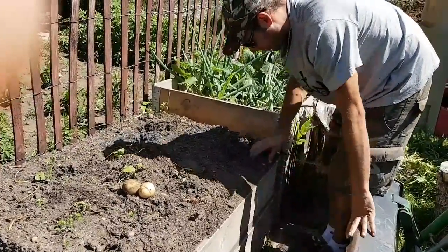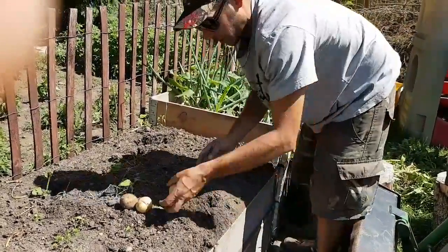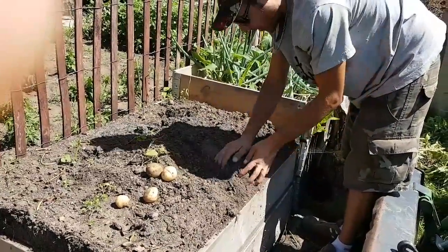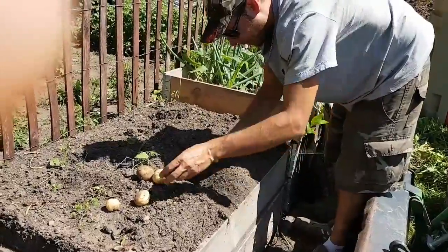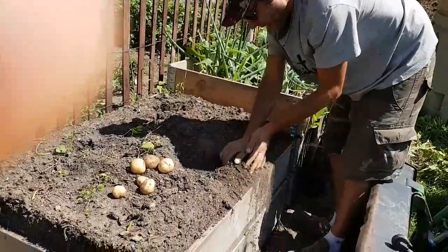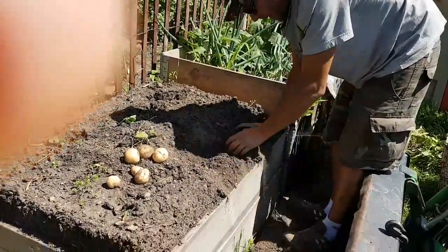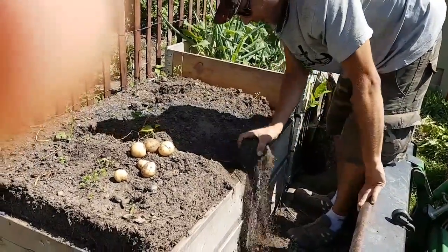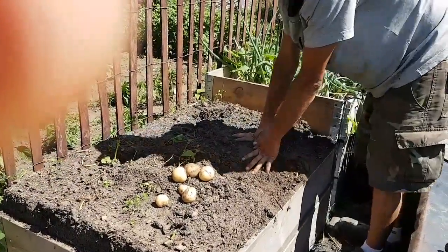One thing we did wrong with this is you should build up on top of your potatoes as you go. We just dug down and put them in the ground, so it's better if you bury them as you build up - then you yield a lot more. We'll be back in a minute and I'll show you what we get for a yield out of this little box.